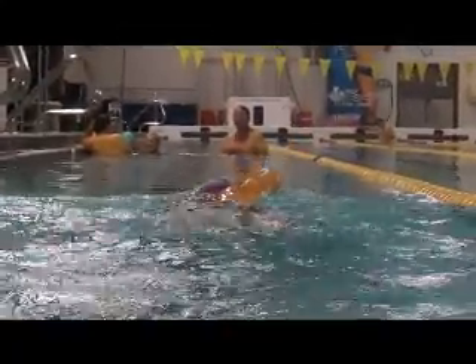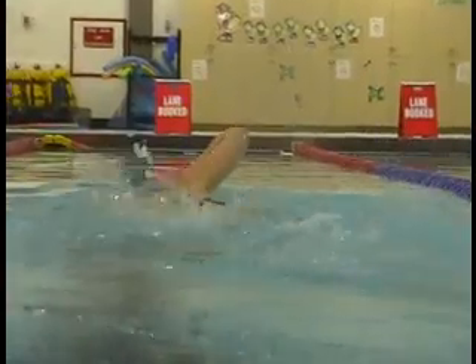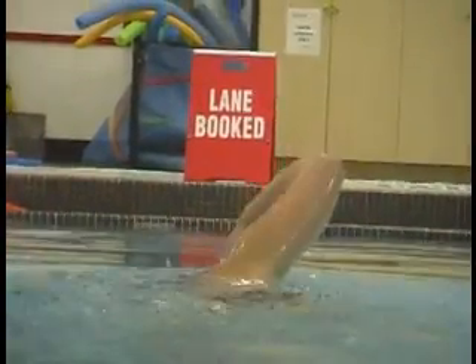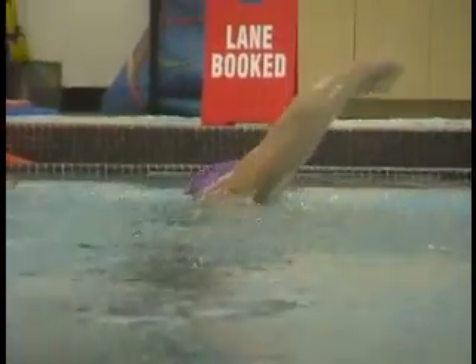From behind — if you watch your arms, they exit and then enter slightly ahead of the head still. We want to make sure that your entry points from in front of the shoulders and extend out in front of the shoulder, not the head.